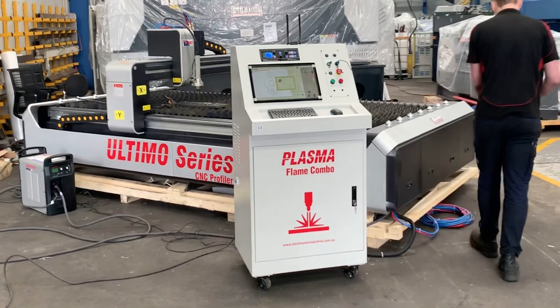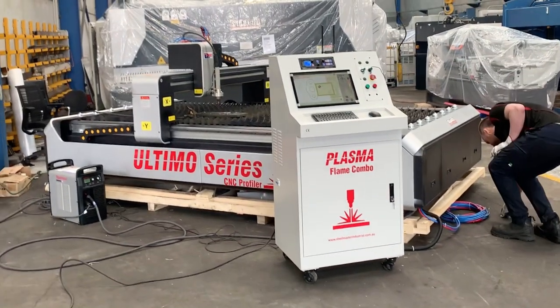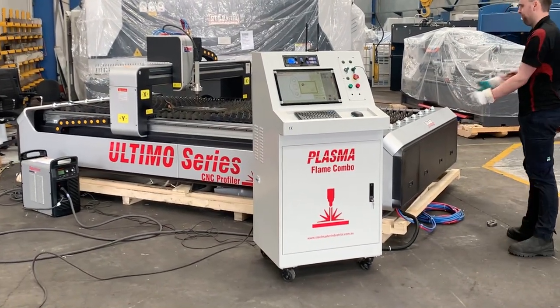Jump on to assetplant.com.au or call us on 1800 812 415. Thanks and have a great day.